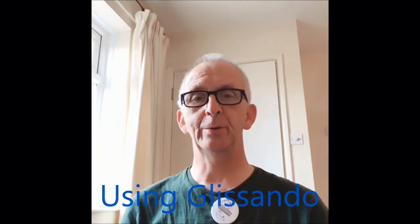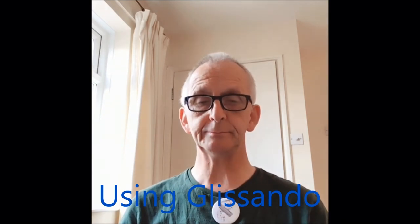The last thing I want to show you to make your music more interesting is something called the glissando — or the slide, that's easier to say. So we'll call it the slide. That's simply sliding down the harmonica, or up the harmonica, and you can do it on the blow or the draw. What you need to do really is practice going from the single note that you're playing to the note that you're aiming for.